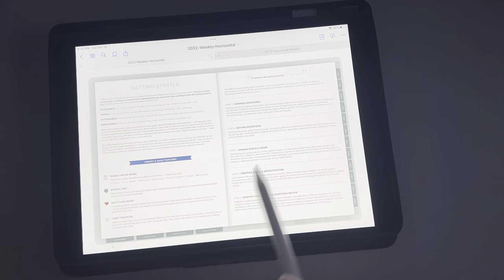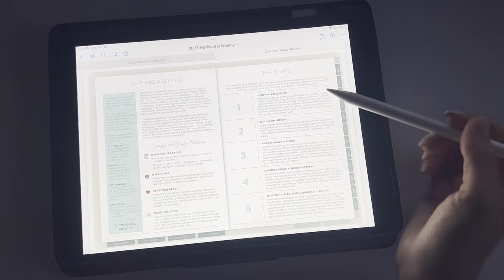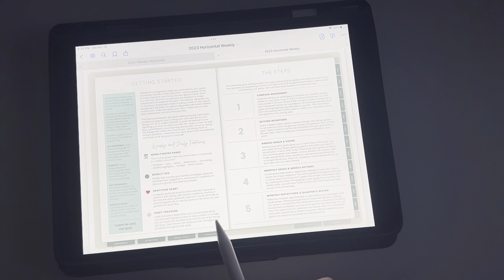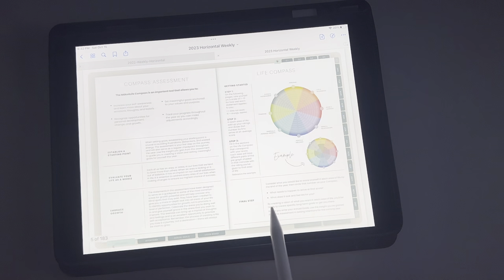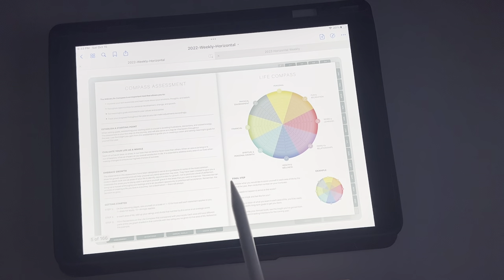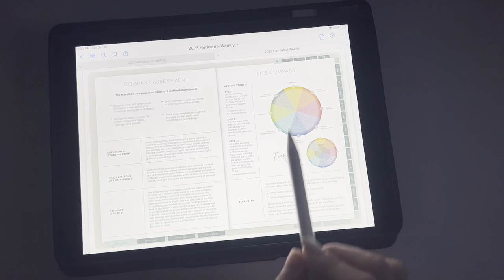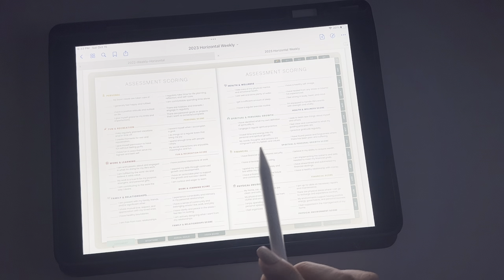This is the 2022 version, but in 2023 it just walks you through everything else. Then we're going to flip again. So this is the compass assessment and the life compass — very similar to last year's, just looks a little bit different. And then now we're going to go into the assessment scoring.